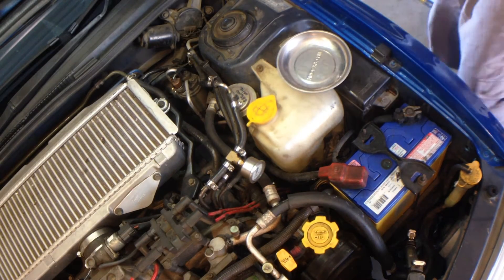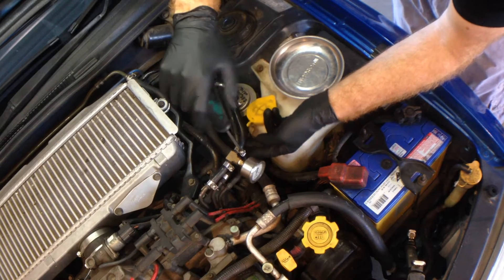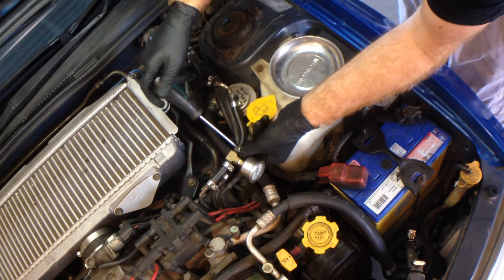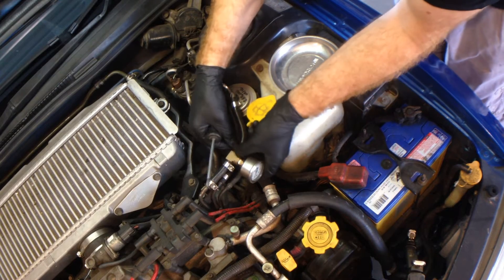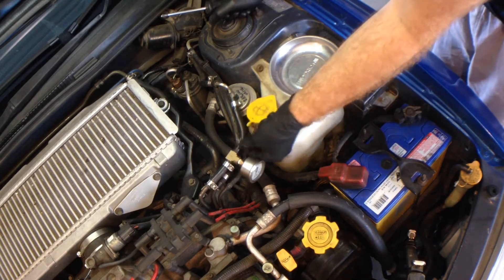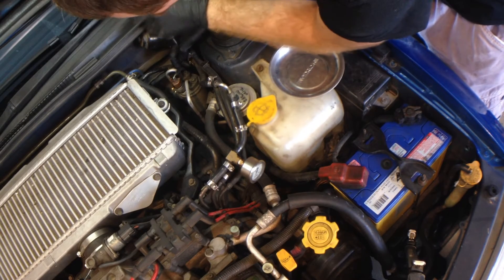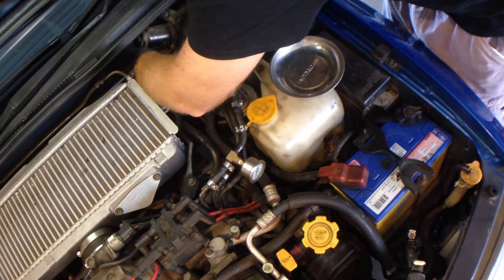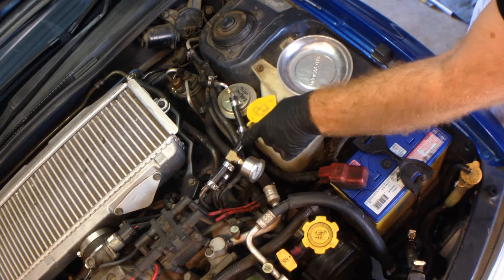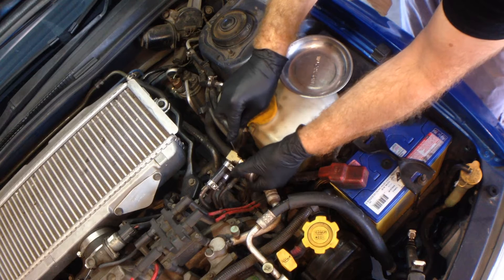First of all, we're just going to undo all the clamps on the fuel hoses. Because we're going to replace the fuel hose as well, we're undoing the clamps between the fuel rail — which in this particular case is here, because we've got our inline adapter for the pressure gauge — all the way back to the car hard line, which is here. So that's our clamps off. Fuel hose has a way of adhering to the barbs, so once we've got the clamps loose, what we're going to do is just cut a sneaky slice down the side, like this.